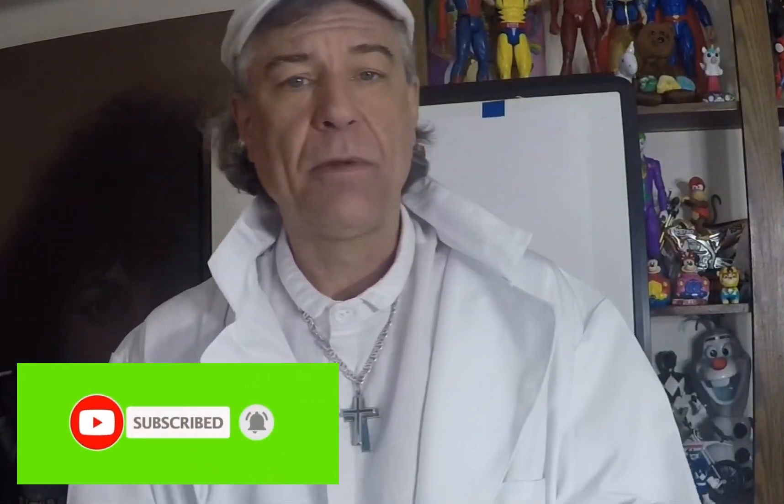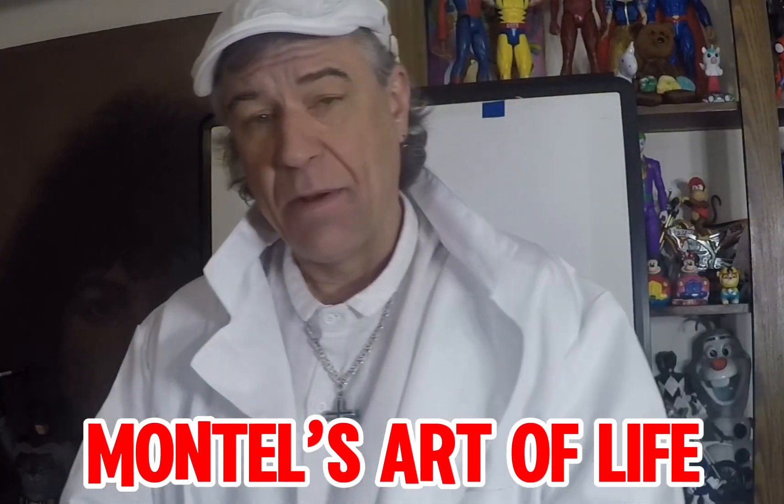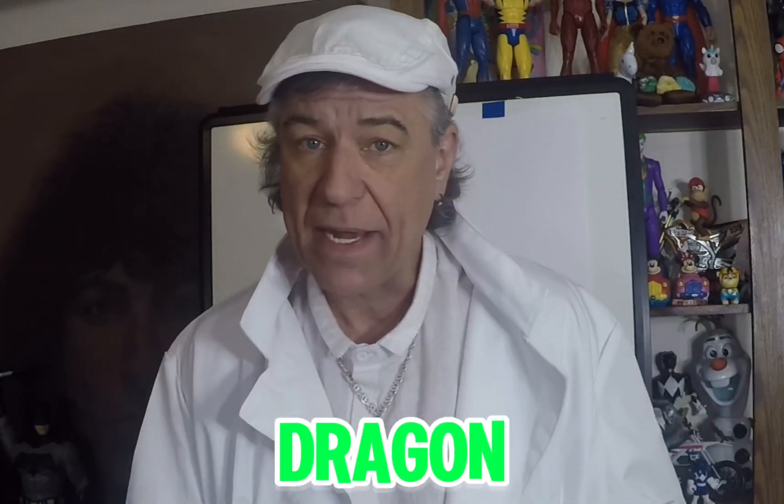Hi class. Welcome to my channel. This is Montel and Montel's Art of Life. Upon a request from my son Max, today we're going to learn how to draw a dragon — a big scary dragon, for kids of course. So without any further ado, let's get started.